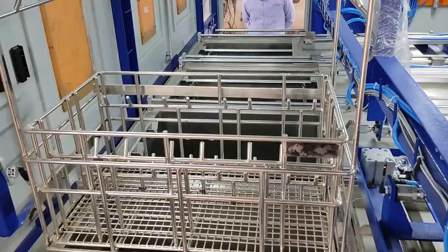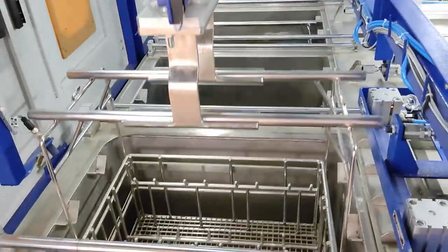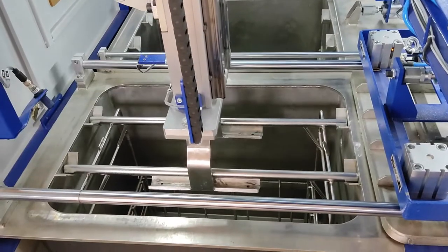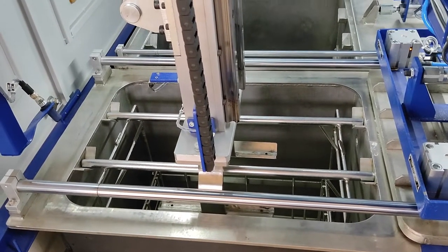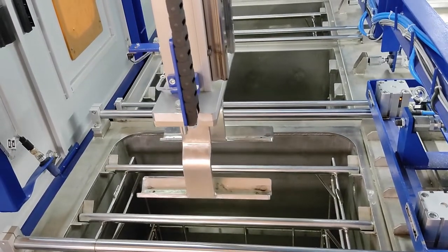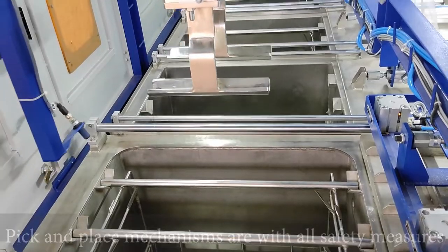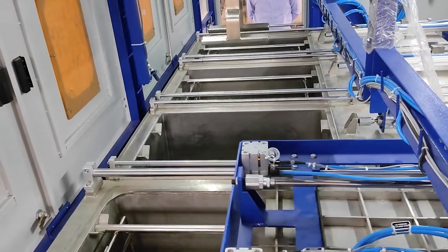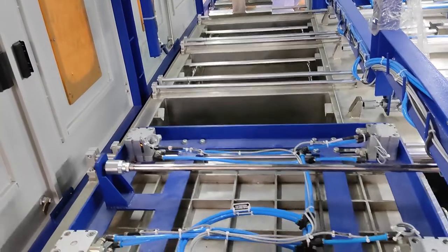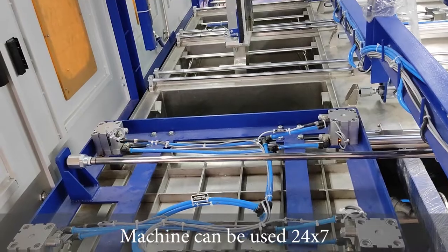The process tank three hot air drying basket comes to stage four which is vacuum drying. This pick and place mechanism has all the safety equipment built in — basket sensor, limit sensor, limit switches — so we can use the machine 24x7 without any trouble.